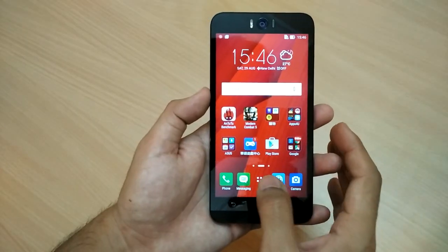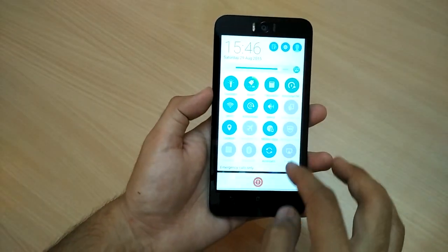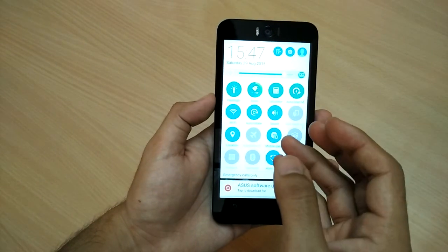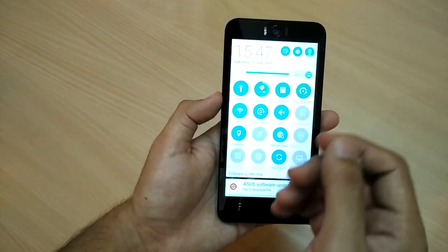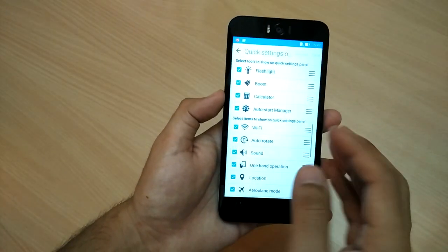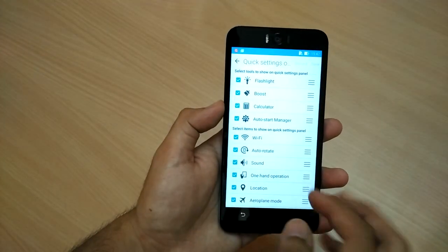The second good point is the Zen UI overlaid on Android Lollipop 5.0, which gives ease of use. You scroll down and can see a flashlight, calculator, auto-rotate, sound, one-hand operation, airplane mode, and a boost to clean up RAM — all nicely present in the notification bar quick settings.